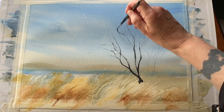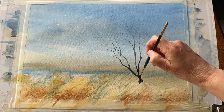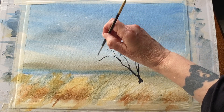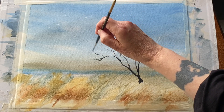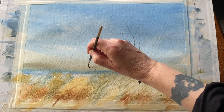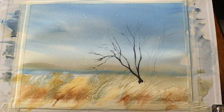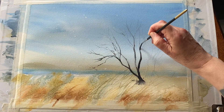Now painting the tree is the most important thing to do, and then just a few finishing touches here and there. For the tree I've mixed up a lovely dark blackish brown from ultramarine blue, burnt sienna, a little bit of raw sienna and burnt umber — all of those colours more or less mixed together, which gives me a colour that's in harmony with the rest of the painting.